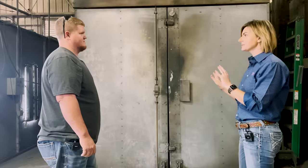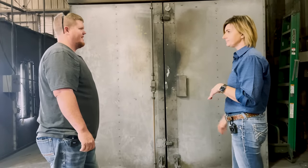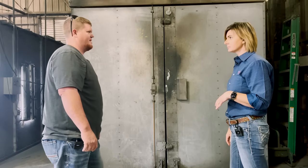They've just been in the oven out-gassing and drying off. We're going to pull them out and take them over to the blast booth to get them blasted.